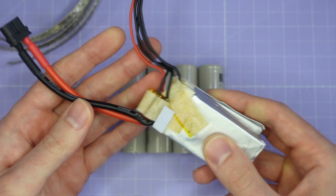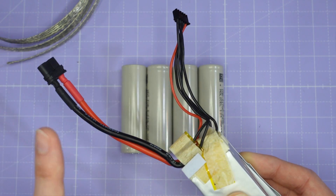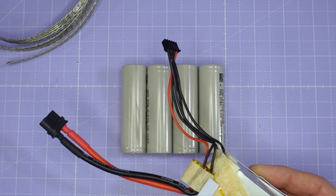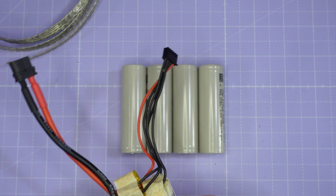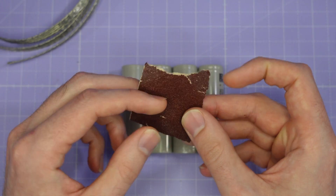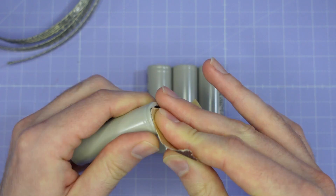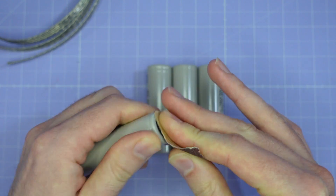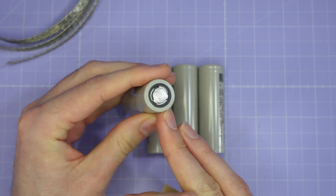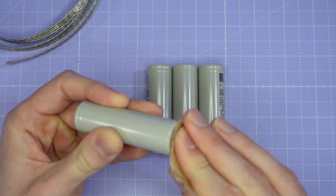We also have this donor 4S battery - I'm going to be taking the discharge and balance lead off of this and using it on our lithium ion cells. First things first, we need to prepare these cells for soldering. For that I have a little bit of sandpaper - PAT sandpaper - and I'm just going to scratch away at the top of the cell, making sure that the surface is nice and keyed and roughed up so that it's going to take solder really nicely. I'll do that for the top and bottom of all of the cells.